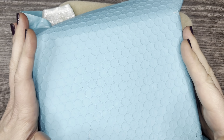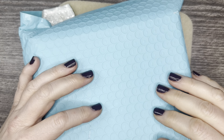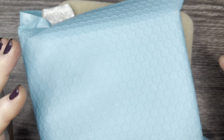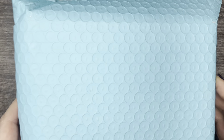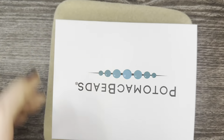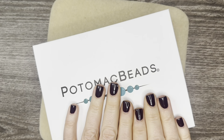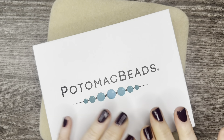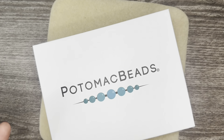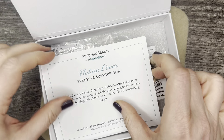Hello everyone, it's Jennifer and thank you for joining me today. I am so excited about this unboxing. Every single month that I have unboxed the Treasure Edition from Potomac Beads, I have just been wowed by what is included in their subscription boxes. So we're going to go ahead and open this up. This is for the month of June and this is my sixth box. Let's go ahead and open this up — this is the Nature Lover Treasure Subscription.